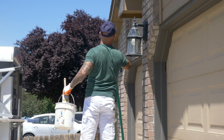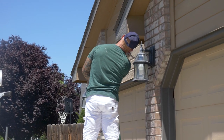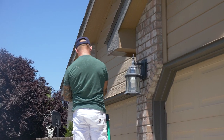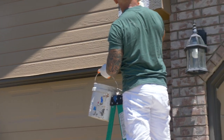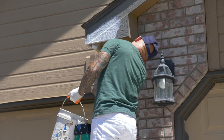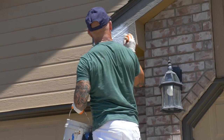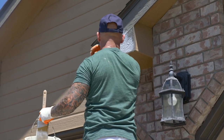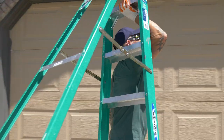Corner boards and fascia that are all swollen from water damage — we're going to want to try to get those sealed up as best we can so water doesn't get down inside this fascia and continue to swell it and do damage. This looks like wood but it's not actually wood — it's just ground-up wood fiber with primer and glues added, and an imitation wood grain added to it.